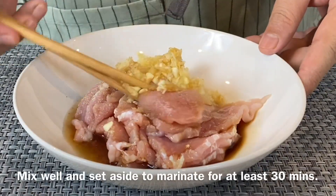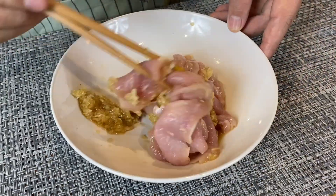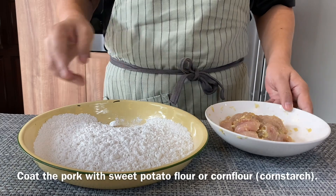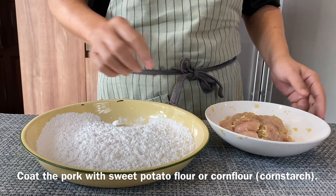Mix this up well and we're going to let this marinate for at least half an hour. Now I'm going to coat the pork with sweet potato flour. If you do not have sweet potato flour, you can always use corn flour — no problem at all.